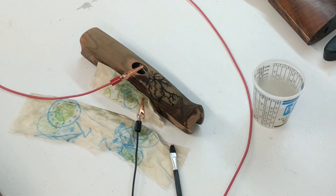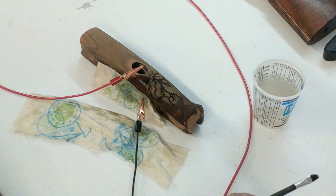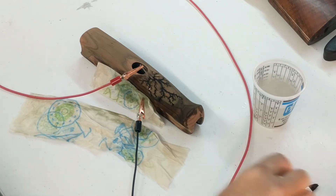Okay, electrodes are in place. Let this down just a bit — power on. There's about 20%. We're talking in the neighborhood of 2,000 to 2,500 volts. I'm going to watch and make sure that this front branch doesn't take off on us too quickly.